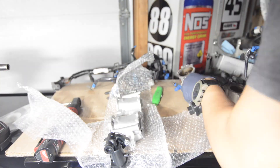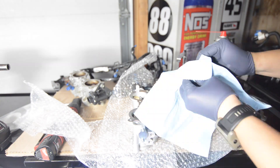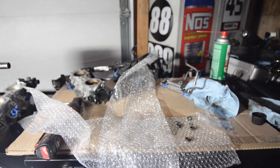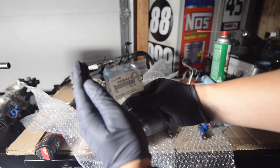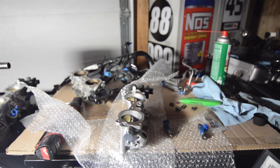With the injectors removed and the new TGV, we are also going to replace the injector O-rings as well as the dust boots. Here are the part numbers for the O-rings as well as the dust boots — I will also include that in the description for anybody who's interested.